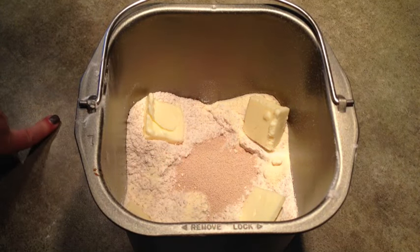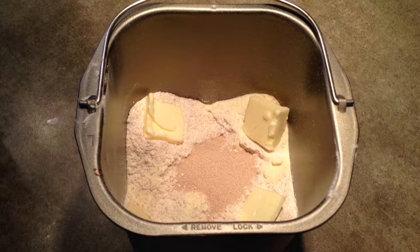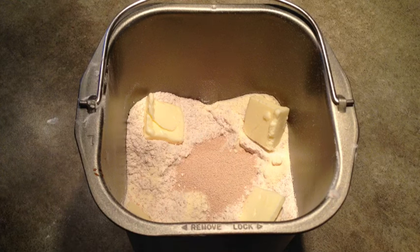I'm going to use the whole wheat setting on this, and you want to check the dough ball after about 5 minutes of kneading to make sure it's the right consistency and that it's picking up the flour on the edge of the pan. If it's too wet, just add a little bit more flour, and if it's too dry, you can add just a little bit more water.